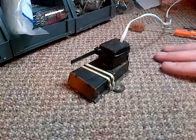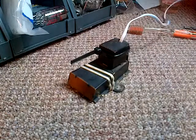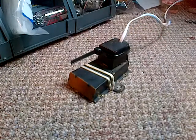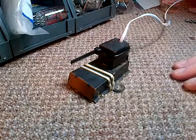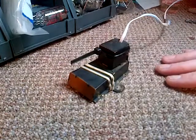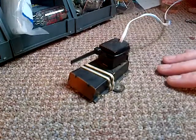Hi everybody and welcome to my shop. I'm going to carry on with this shadow meter now, which I've set aside for a week or so, and got a few interesting comments on the next stage of it. So I think we're going to give it a go now.